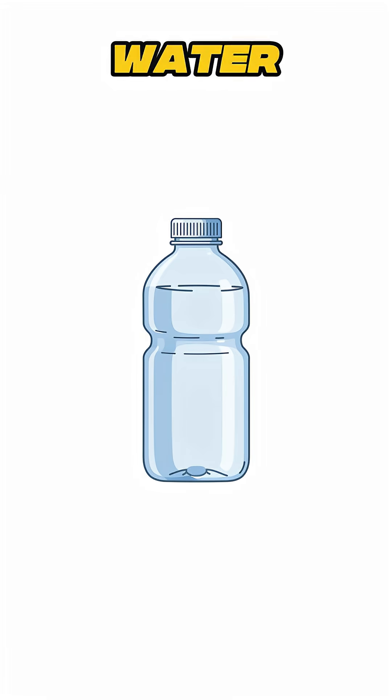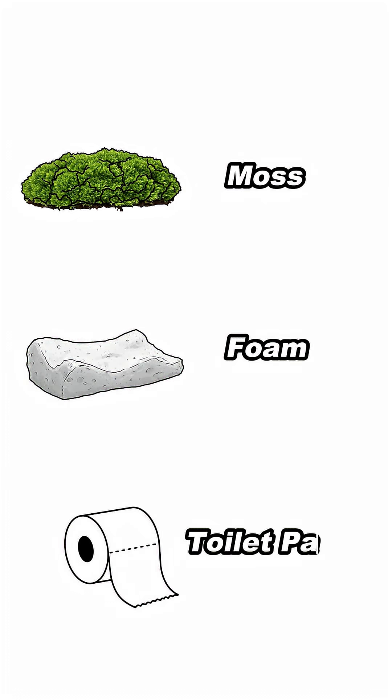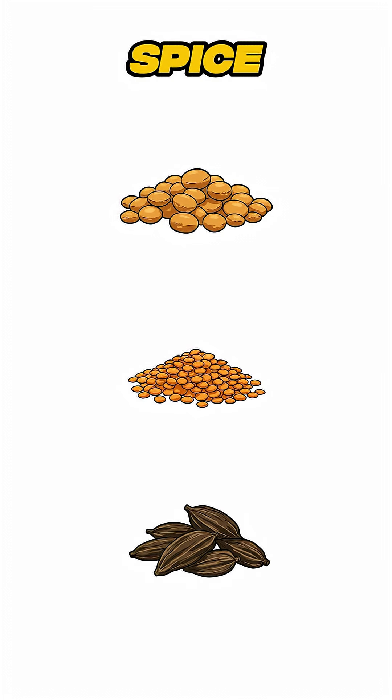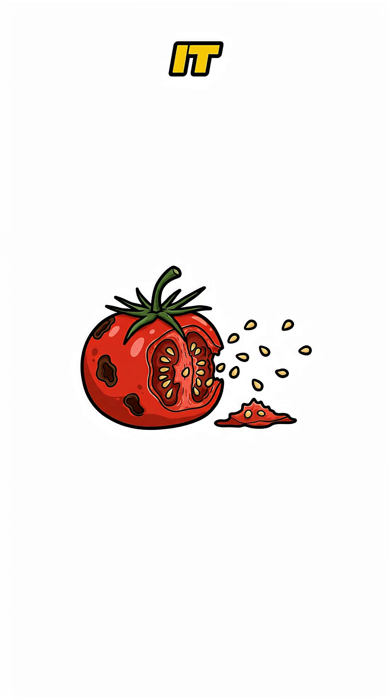You'll need a plastic bottle, some water, and anything that holds moisture — moss, foam, even toilet paper. And seeds. No packets? No problem. Dry peas, lentils, old spice seeds, or seeds pulled from a rotten tomato will do. If it sprouts, it works.